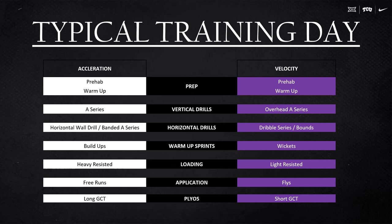On velocity days, the prehab and warm-up is a little different because we're getting more upright. We do an overhead A-series — you want to stay vertical with that; you can use a dial rod, bands, or ideally a med ball with a little weight. We throw in horizontal drills and a dribble series. Bounds are great. Instead of buildups, we go through the wickets — our guys are actually pretty good at them. Loading would be light resisted sprinting; chains work best for us. We do fly runs or in-and-outs, and plyos with short ground contact time.